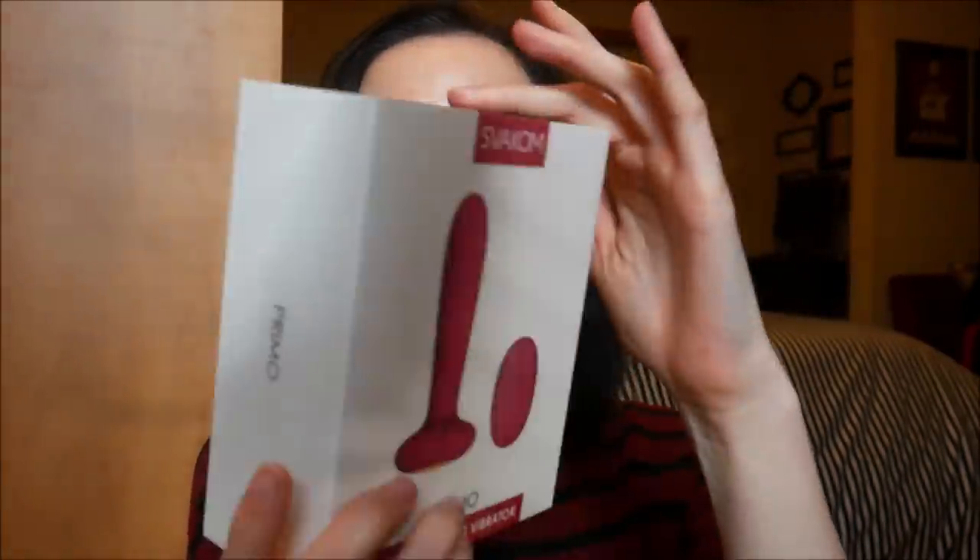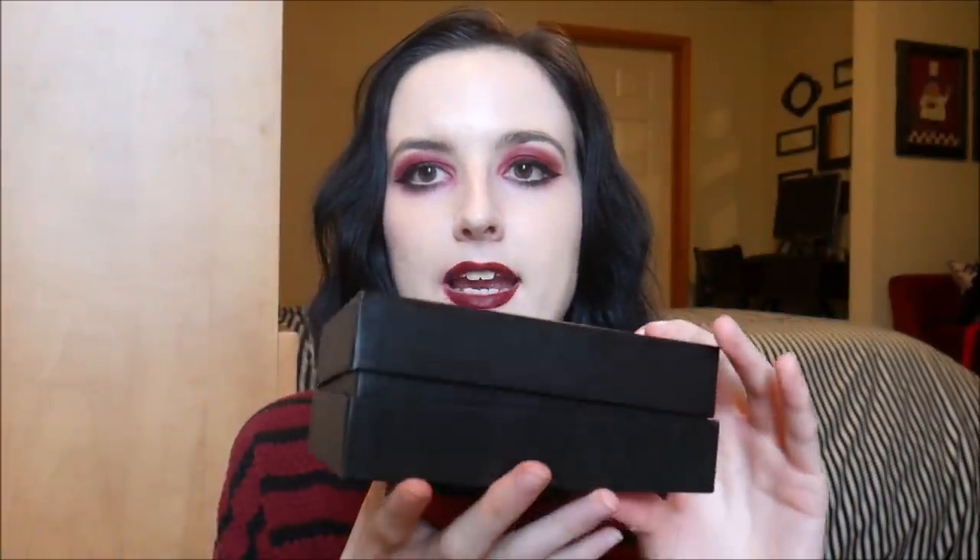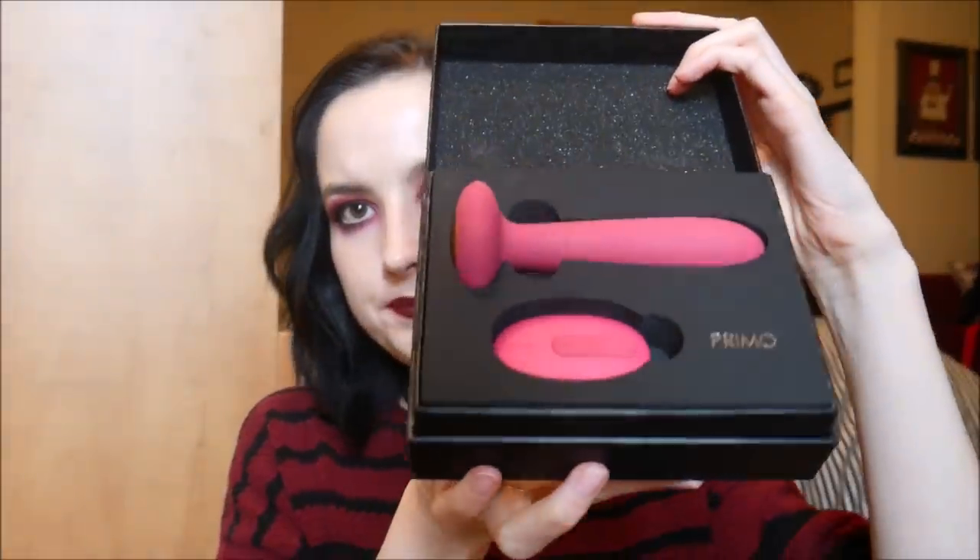This is the Swacom Primo Warming Plug Vibrator. As you can see, this is the packaging — it comes with directions and all that. It's a plug vibrator with a flared base, roughly the size you see here, and it has a little remote, which I was very excited about. I have a few other remote-controlled toys, but this is a different style from a lot of other plug remote control vibrators I've found. This is possibly one of my favorite boxes I've ever gotten a sex toy in — it looks so fancy, like a jewelry box.